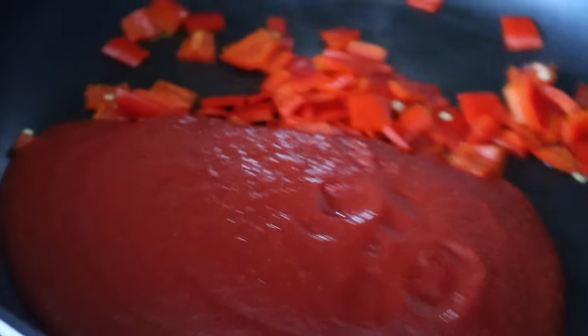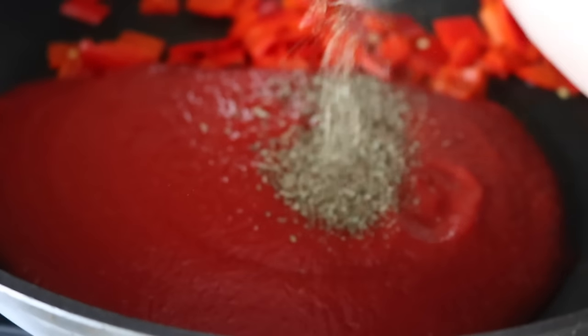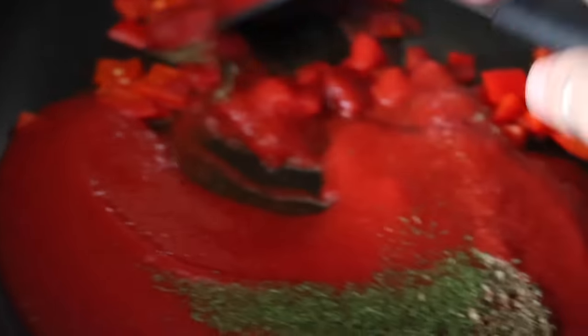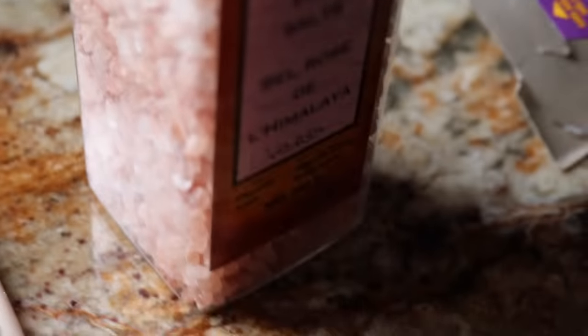I'm just boiling some water for the pasta. I just poured in the sauce and some basil — quite a bit. Parsley again — quite a bit, I love parsley too. Then I'm just mixing it around, then I'm going to do some pepper.